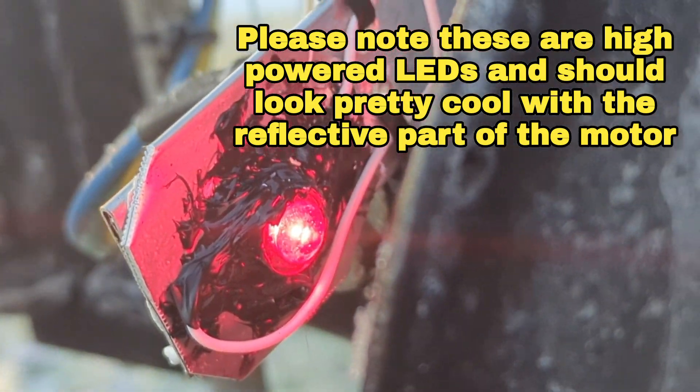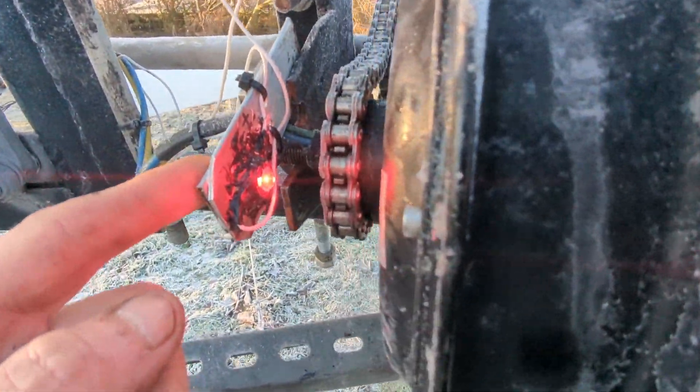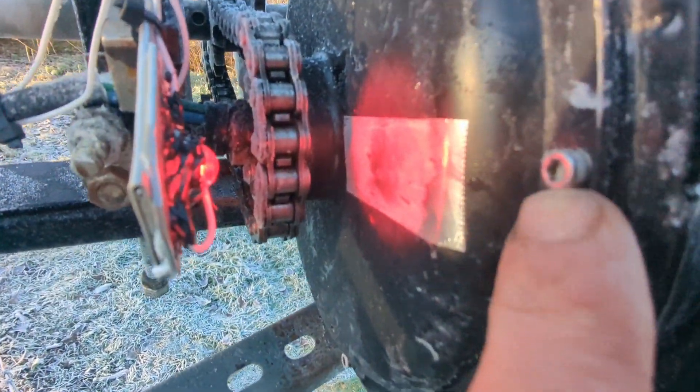Greetings friends. I hope you are well. I just wanted to show you something. I've made some experimental LEDs which shine onto a shiny strip on the motor.